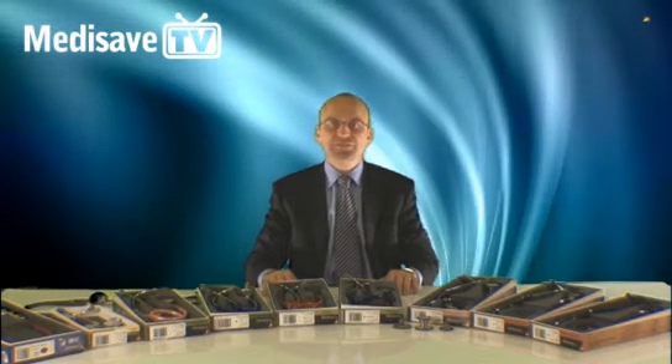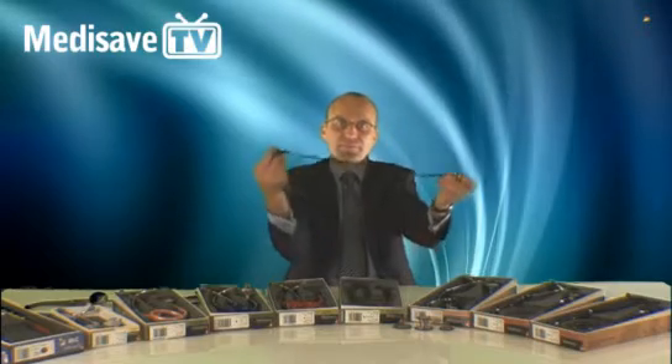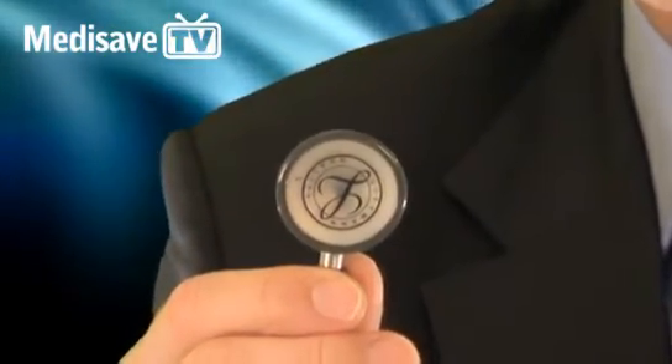Littman has designed two stethoscopes with the child specialist in mind. This is the paediatric stethoscope. It has a double-sided stainless steel chest piece, which means that there is a diaphragm for high-frequency sounds on one side, and on the other side for low-frequency sounds is the bell side.